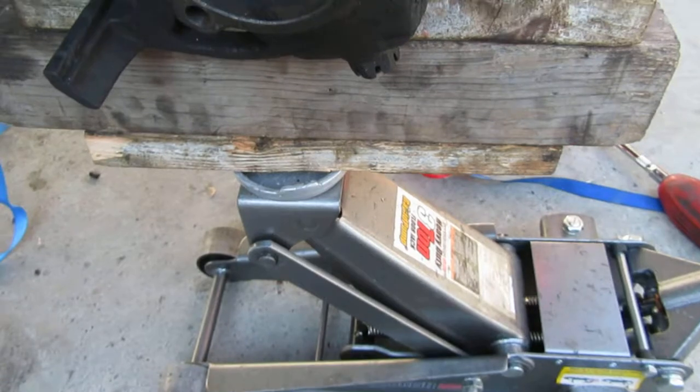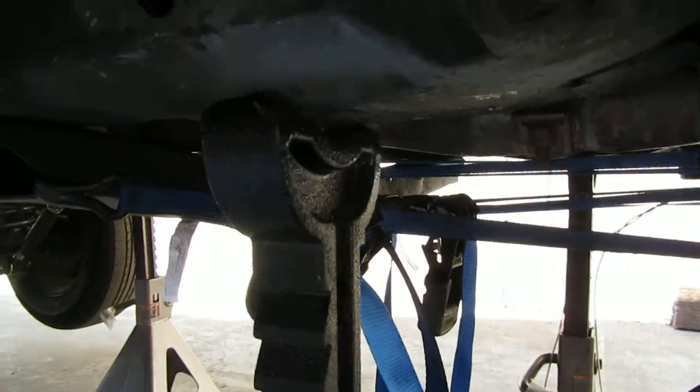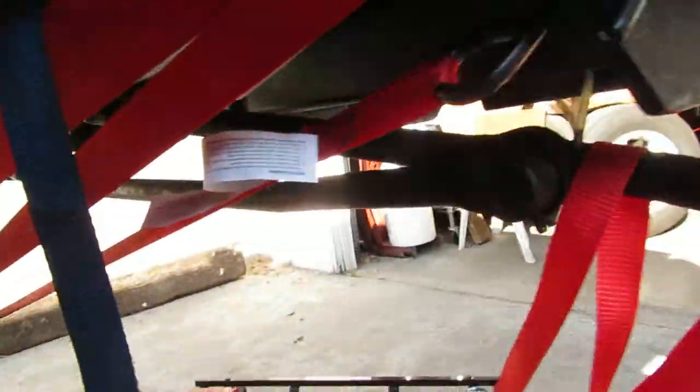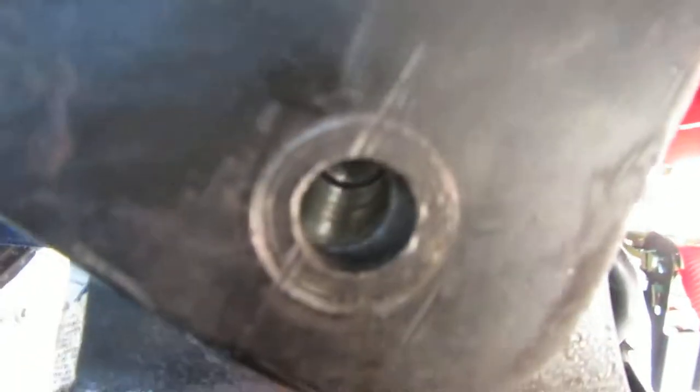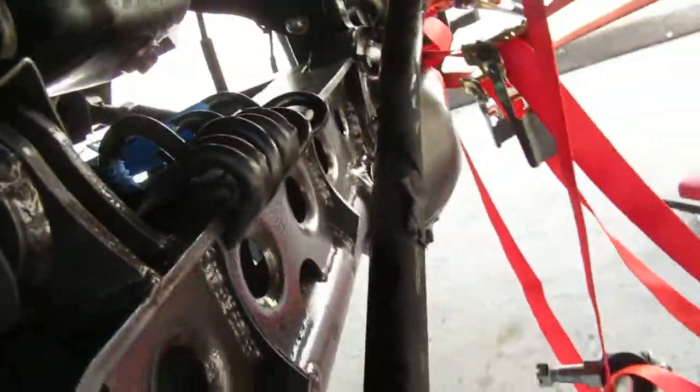So I jacked it up, but then it started coming off the vehicle, off the jack stand — you can see it's not holding anything. So I put this spring compressor on, tightened it up, and we overdid it a bit, but that's a sign we're practically there.